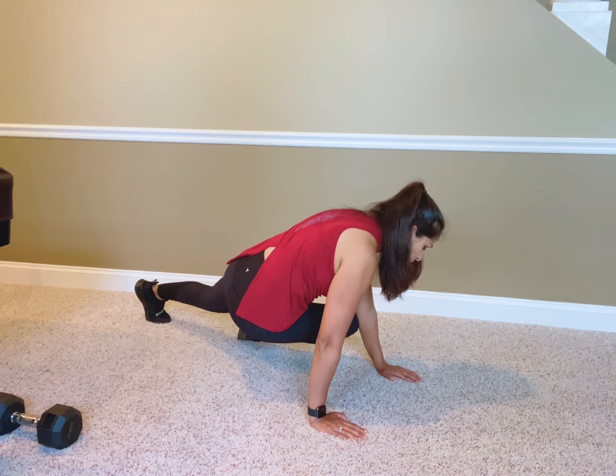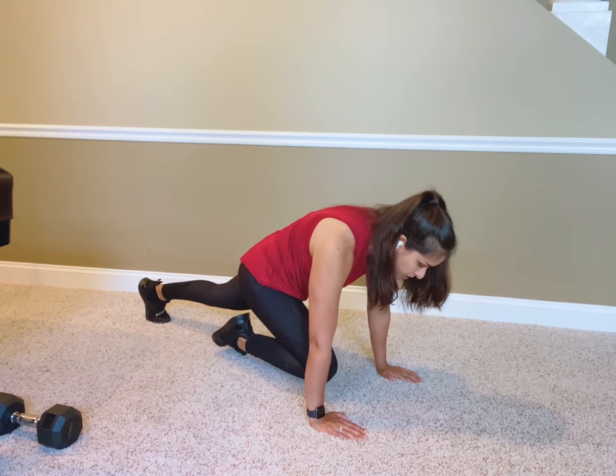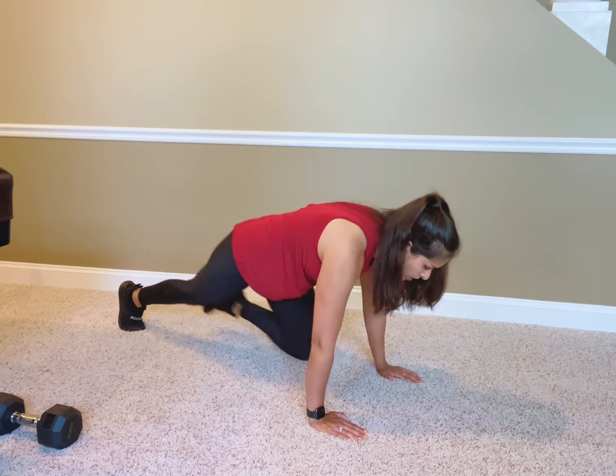Cross it over to the other elbow. If you can't touch your elbow, get as close as you can. Come back to the starting position and out. So the sequence is: in, cross, over, out.